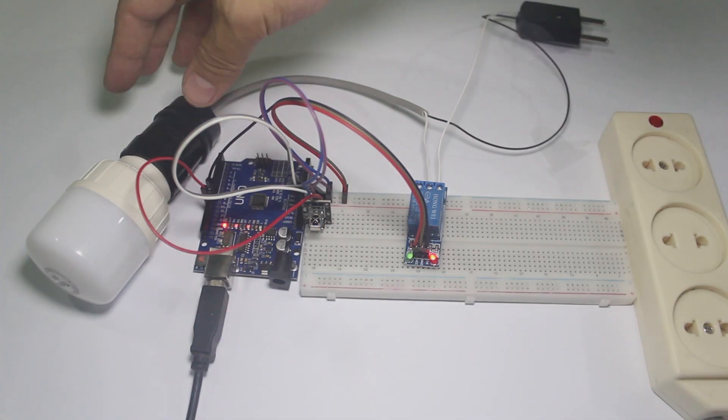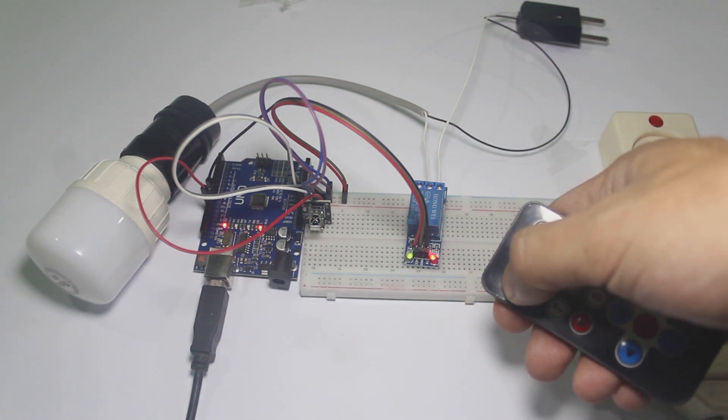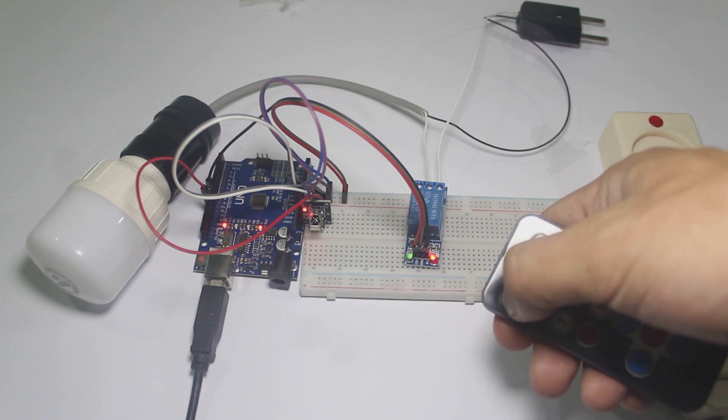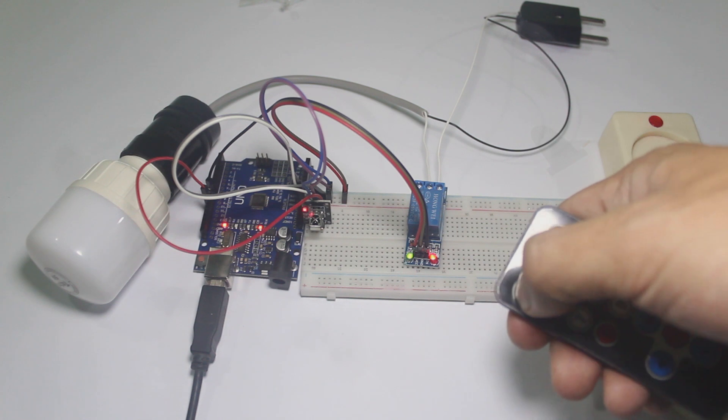After done uploading, let's test it. Now the relay is turned on and turned off every time I press the button on the remote.